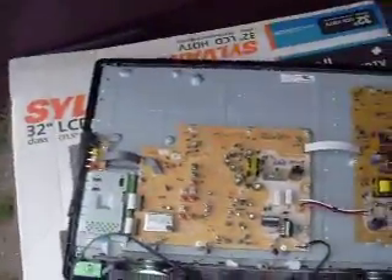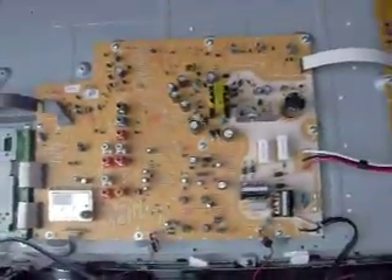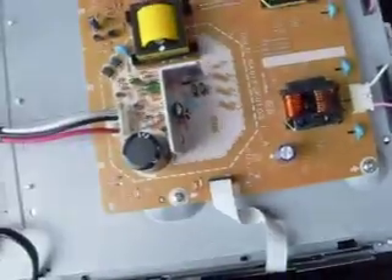This is the flat screen TV I dug out of the garbage earlier with the busted screen. It took a Phillips screwdriver to get all the screws out. It's got different power supplies and chips than the last one, so make sure you mark your chips as to what they come out of. Be very careful with them.